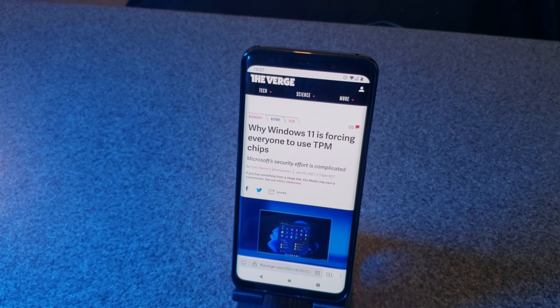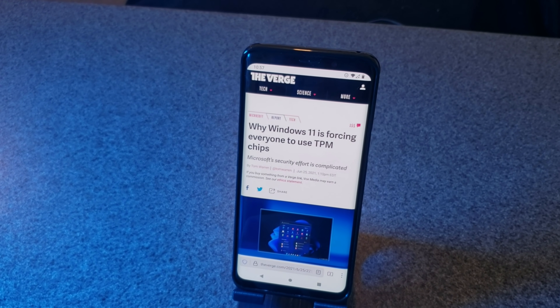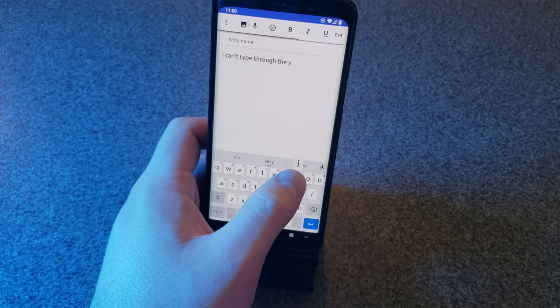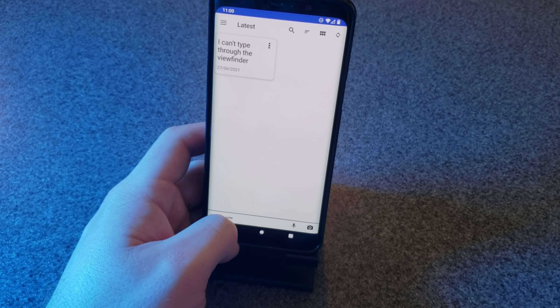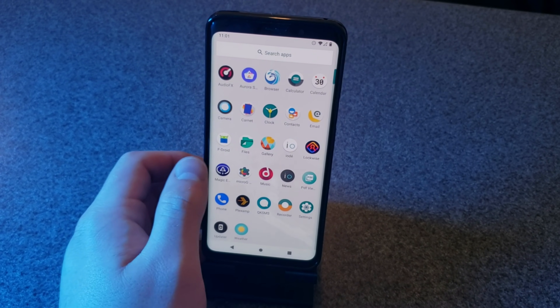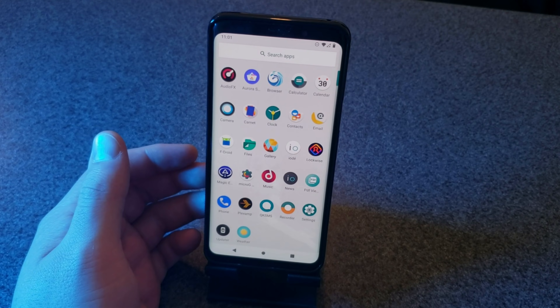For its web browser, Iode uses a rebranded Firefox for Android that they call Iode Browser. I dig that. Rounding out the core applications are Carnet for note-taking, QK SMS for messaging, and Magic Earth for navigation. There are several other open source apps pre-installed that flesh out the functionality of the device. Overall, I actually really liked the selection of default applications installed.